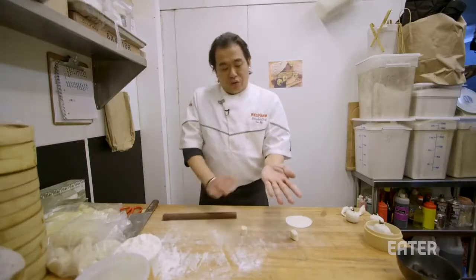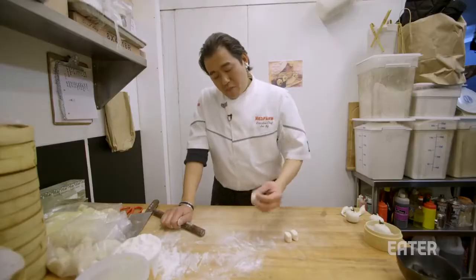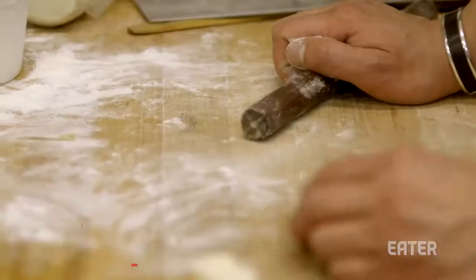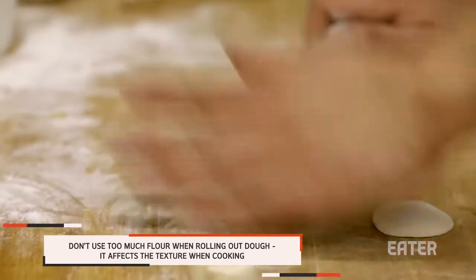First, you use the center of your hand, pushing down. And then we use the flour. Remember, one thing that's very important: don't put too much flour on the dough, because it will get too tough after you steam.